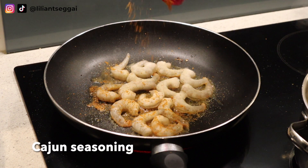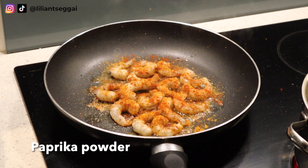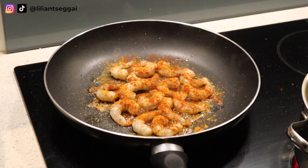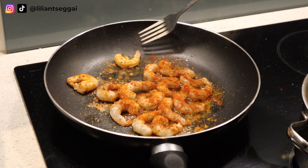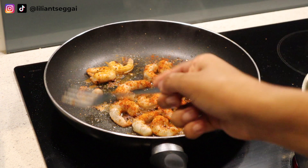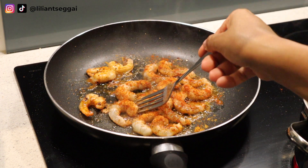I'm seasoning the prawns with some garlic powder, Cajun seasoning, and paprika powder, and then I'm just flipping them over so they can cook on both sides. As you can see, I'm struggling a little bit because I was persistent to use a fork instead of a spatula.